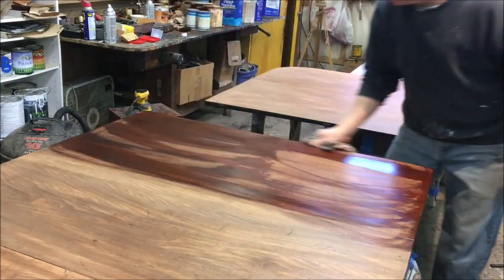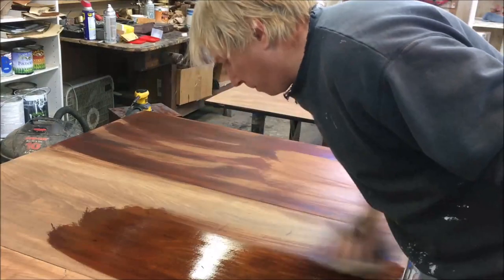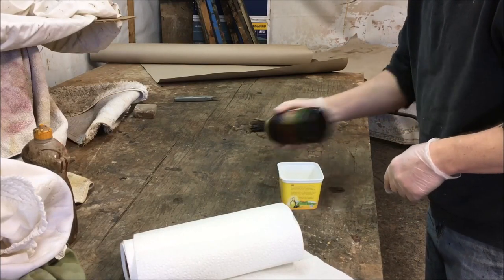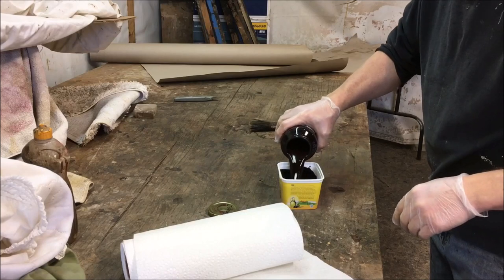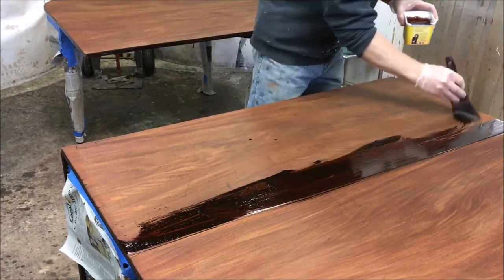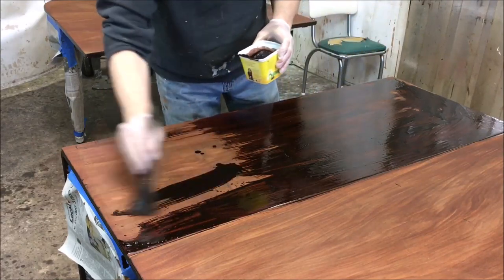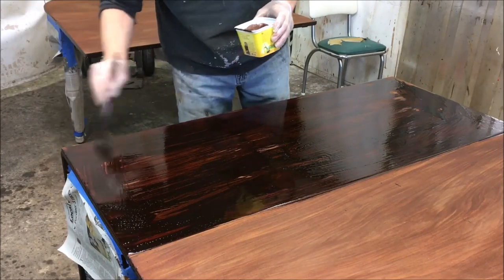After cleaning up the finishing room and getting all the dust out, I'm doing a final wipe down with some alcohol and getting ready for the stain. I want to darken it up so it matches the base and also matches the set of chairs that go with this table. This is a batch of stain I mixed for that set of chairs — it's Minwax Red Mahogany with some ebony added into it, which makes for a really nice dark, rich red mahogany color. I think it will make it the same color as the base and match those chairs.